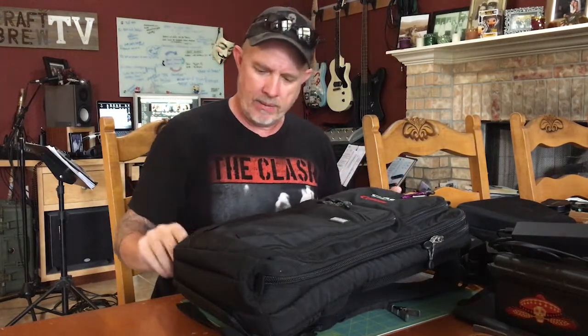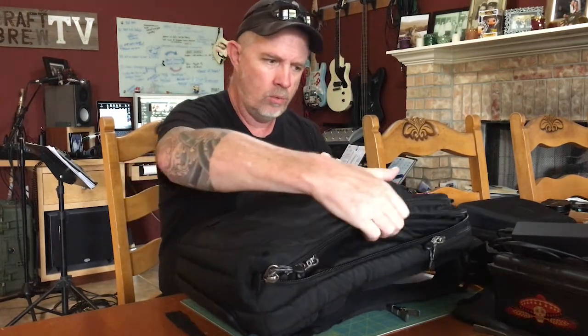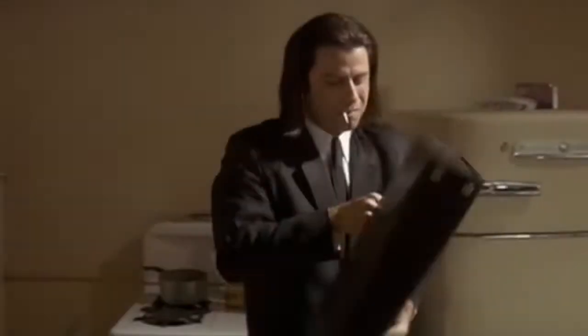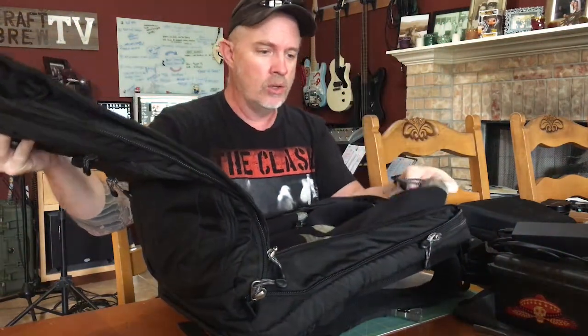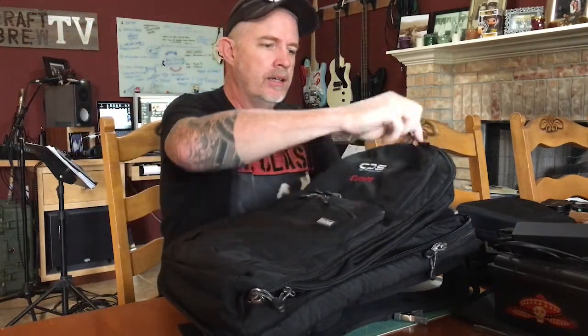So I dug through the closet and pulled this guy out, and I thought, wow, because it's so skinny — what am I going to fit in there? Probably nothing. And then I started to play around with it, unzipped it, and then realized, oh wait a minute, this expands. And then I found another zipper and realized — wow, this is cool.